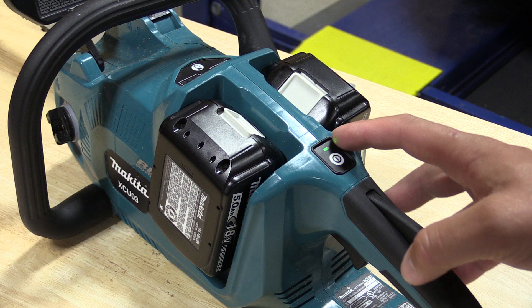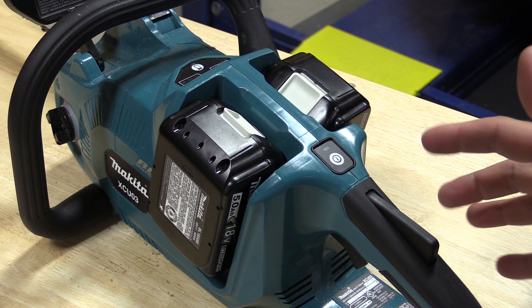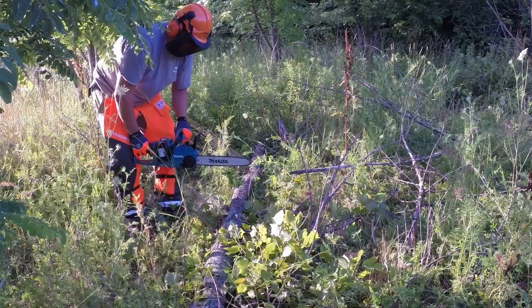Makita has an interesting way of conserving battery with the power button. To turn the saw on, you push that button, the green LED light comes on, there's a handle safety that you push down, and then you have a variable speed trigger. Note that if the chain brake is on the light will blink. If you let go of the handle safety the green LED will turn off and you will not be able to start the saw again until you push the power button. If you hold the safety down, the green light stays on.